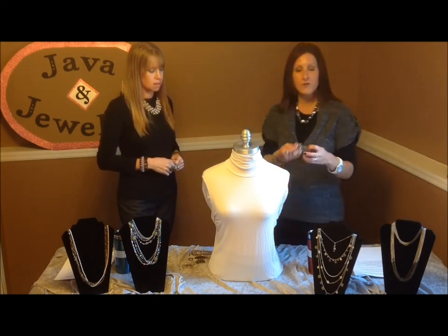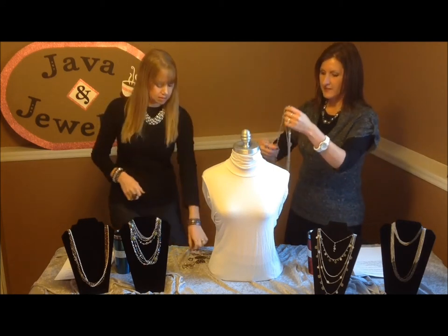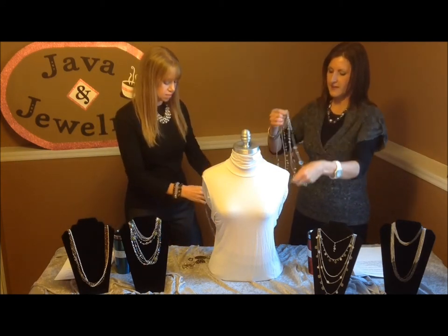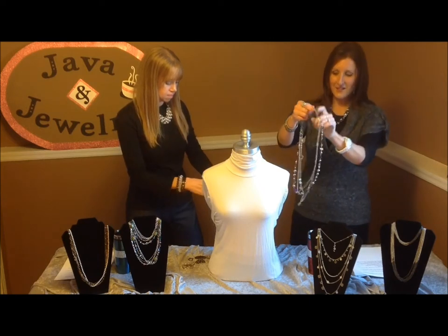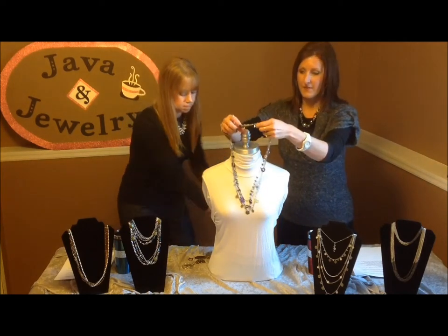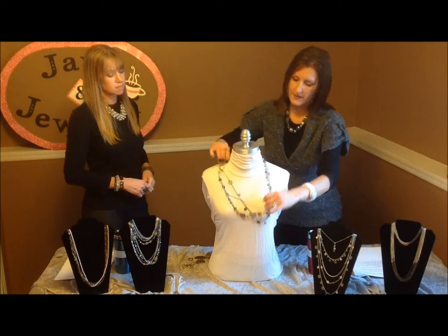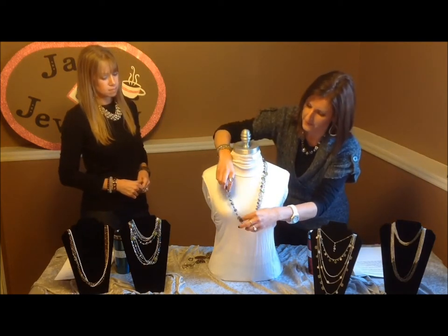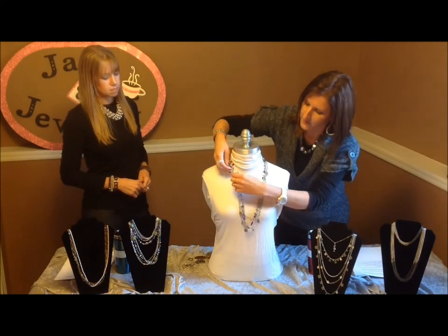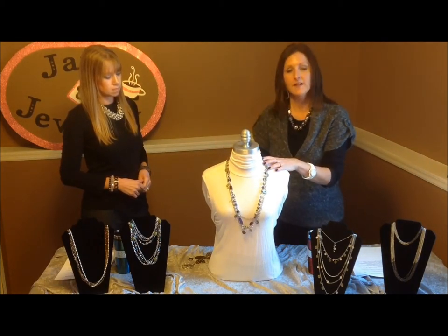I'm going to start out showing you our necklace called Passionista. It is a long necklace, so if you want to look taller and slender, have fun with long necklaces. They're also wonderful if you're going to give a gift for somebody who might have a problem with clasps. Long necklaces are great to just toss on and not worry about the clasp.